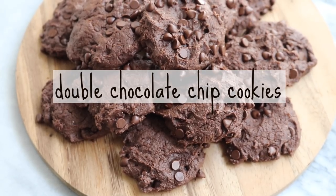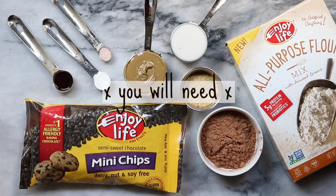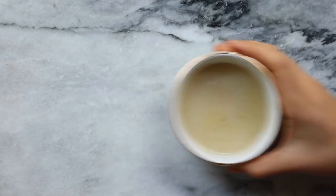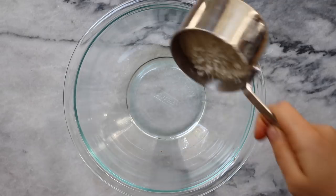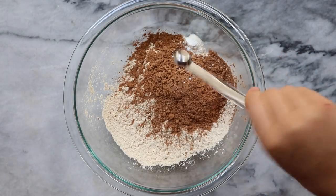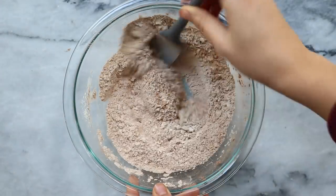Finally we're going to be making some double chocolate chip cookies — these cookies are so delicious, my family loves them. To start, we're going to make a flax egg by mixing two tablespoons of flax with six tablespoons of water. Set this aside and let it thicken. In the meantime we're mixing our dry ingredients: some Enjoy Life all-purpose flour blend with ancient grains, some cacao powder, some baking powder, and a little bit of salt. Stir this together until everything is well incorporated.